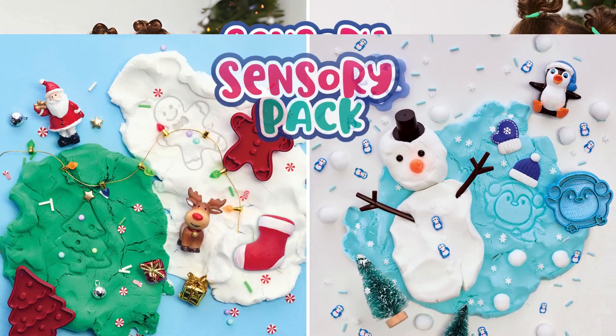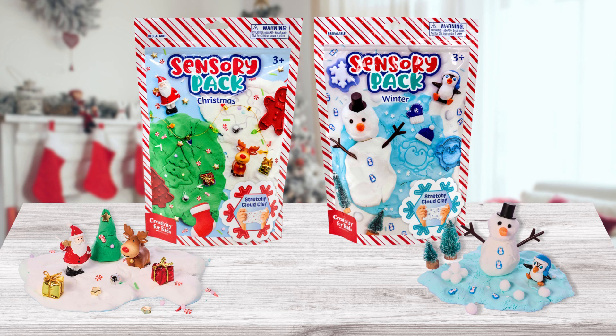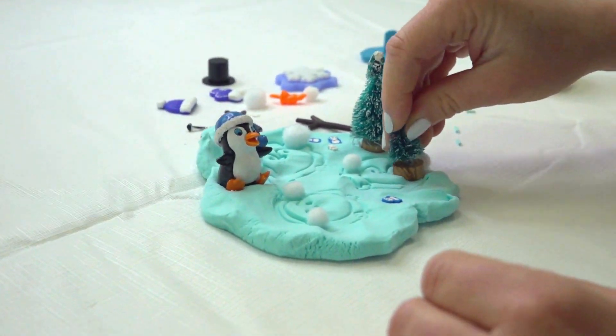Sensory Packs. From sensory in a bin to sensory on the go comes sensory in a pack. This low-mess sensory activity is perfect for preschoolers and fun for everyone.